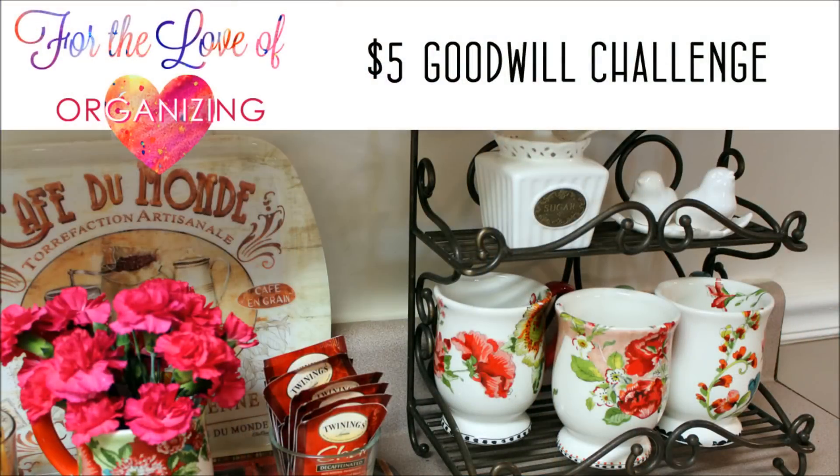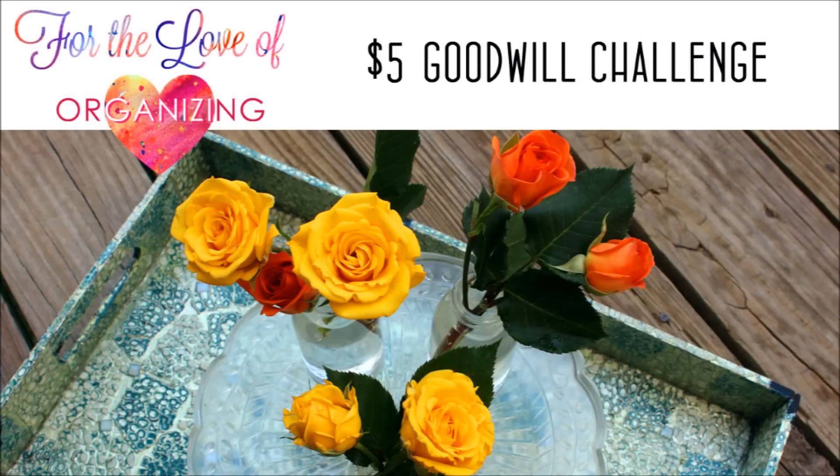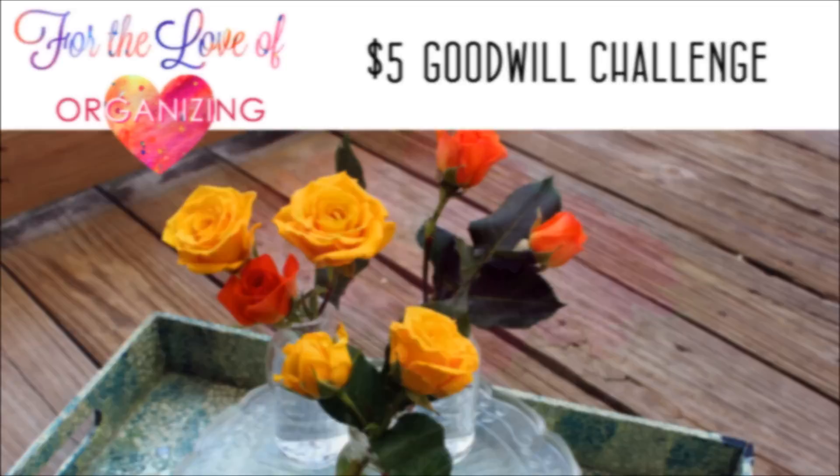Hi and welcome back to my channel, For the Love of Organizing, where I share my creative tips on living a clutter-free life. Today's video was inspired by my so-called home who posted a $5 Goodwill challenge for spring.